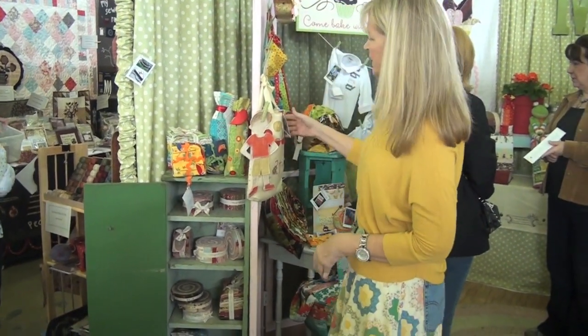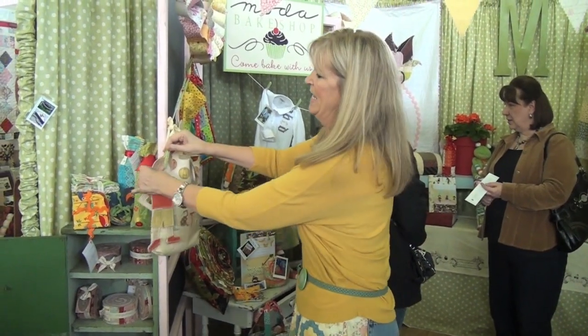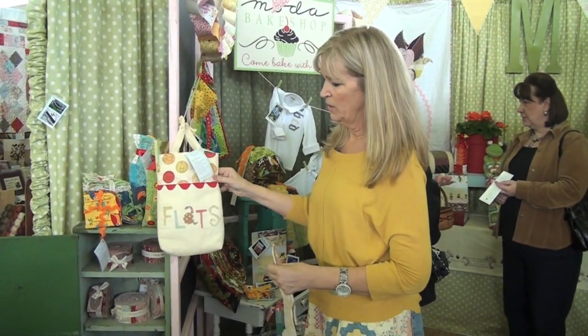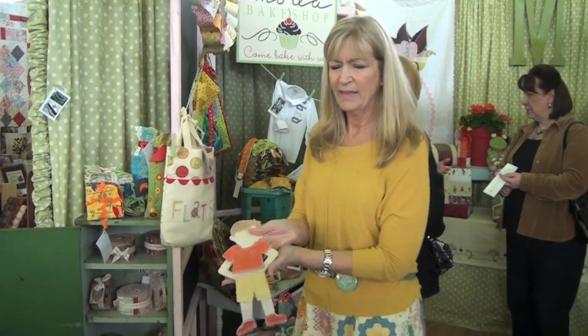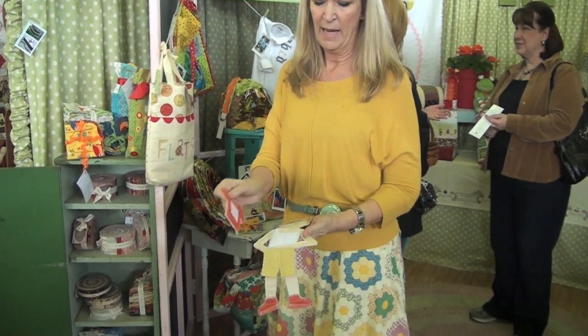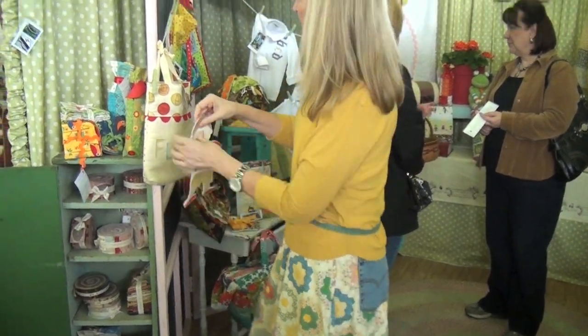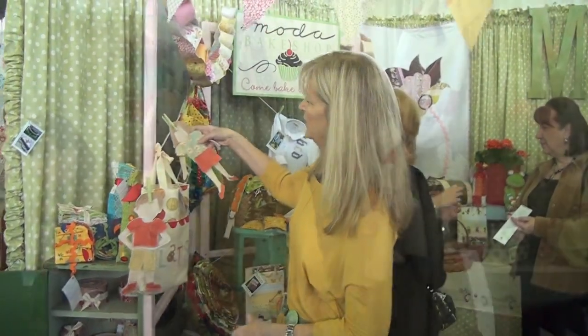The wine bottles, and then one of our most popular items is called the Flats. You can make a little bag, but it's like the old paper dolls we used to play with — now you can make it out of fabric with velcro on-and-off clothes. We have a little boy and a little girl version.